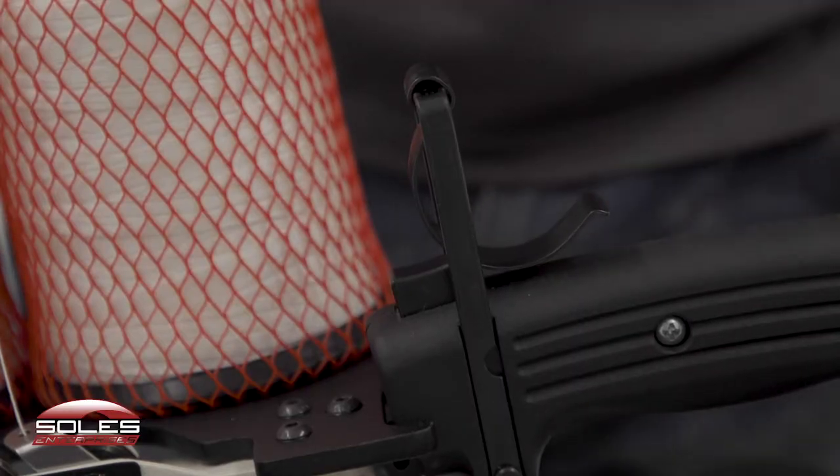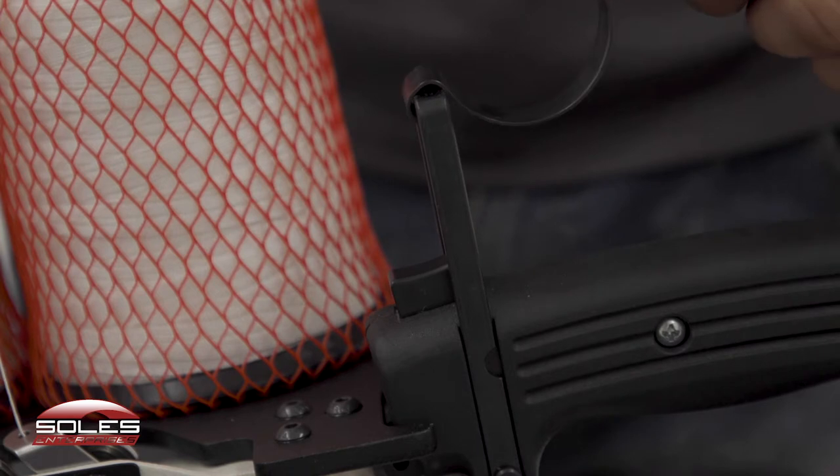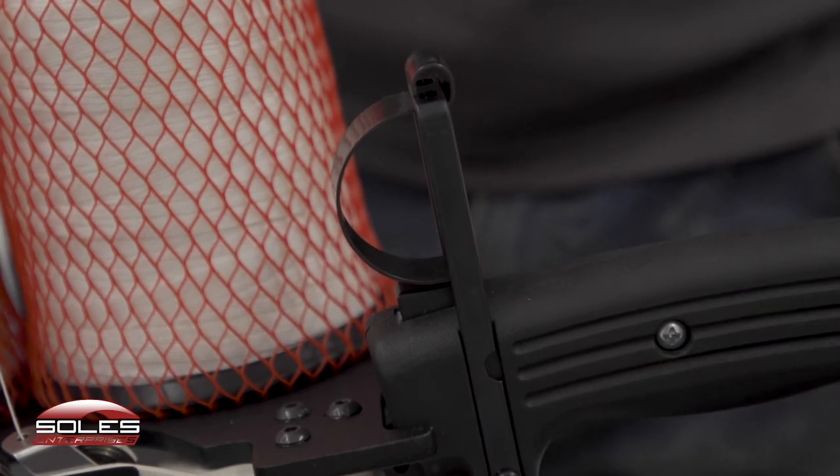Another feature of the Soles Enterprises sewing machine is they've got a cruise control lever. So if you're sewing and you've got a long stretch to sew, you just press that in and it keeps sewing for you.